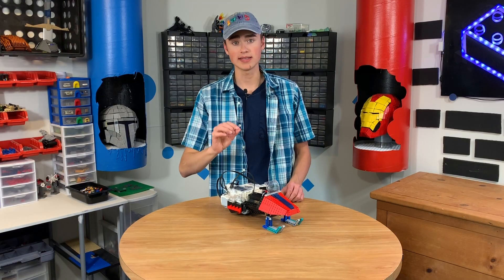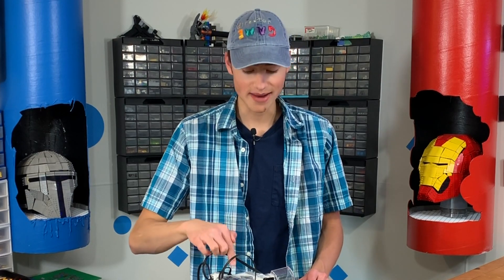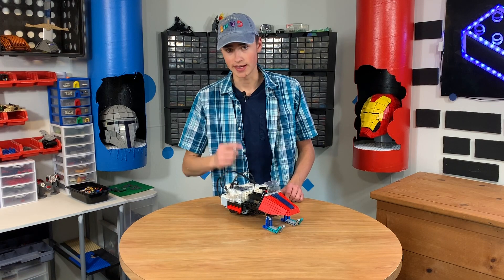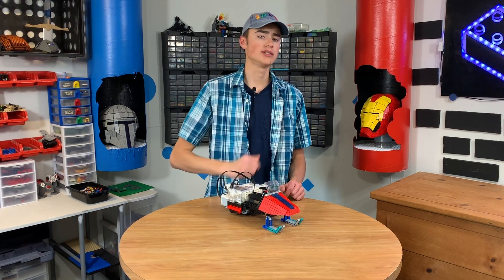That didn't work exactly as planned; however, the concept was there. The concept of a moving vehicle made of LEGO and Mindstorms works. So what if we made this into a LEGO drift car in a different episode? Let me know down below, guys. Thank you so much for watching — I'll talk to you in the next Brick Science.